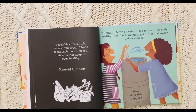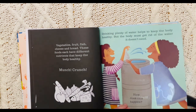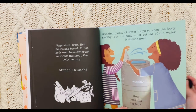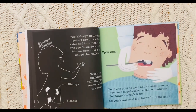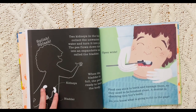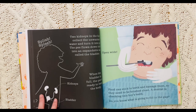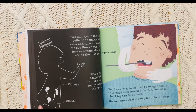Drinking plenty of water helps keep the body healthy, but the body must get rid of the water it doesn't need. How does this happen? Well, it comes through our kidneys. Two kidneys in the body collect the unwanted water and turn it into pee. The pee flows down tubes into an expandable sack called the bladder. When the bladder is full, the pee is ready to leave the body.